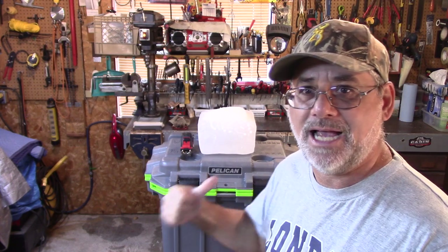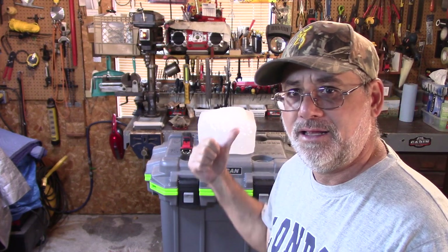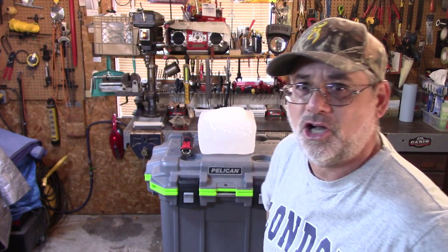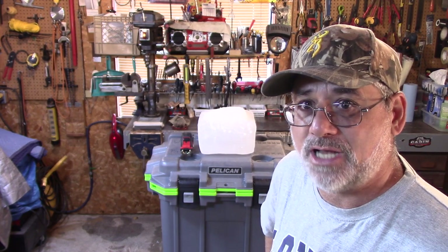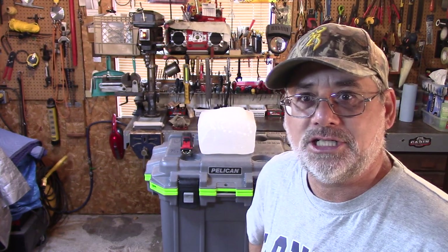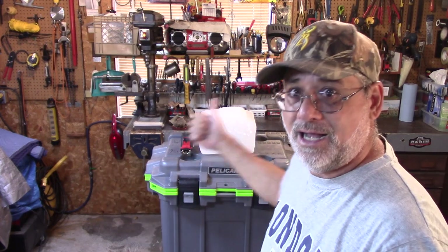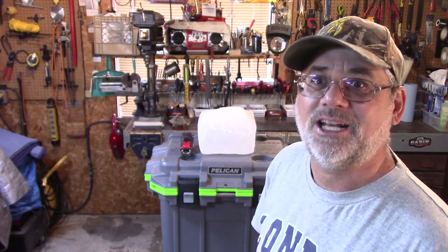I'm going to show you exactly this ice block — we're going to measure it and see if you think the shape that you see right here is a good representation of how good this cooler is. Let's measure the ice block. I'm going to tell you exactly the dimensions of the ice block before I stuck it back in the freezer. After four days, I put it back in my freezer so I could show you here today.